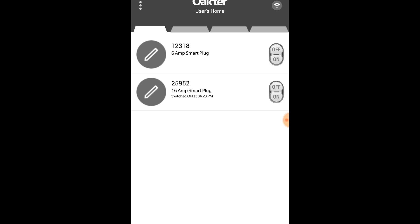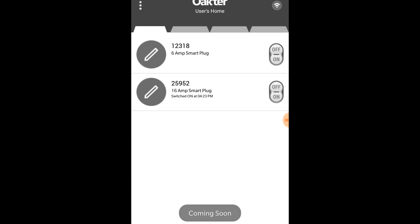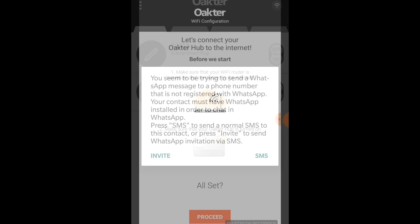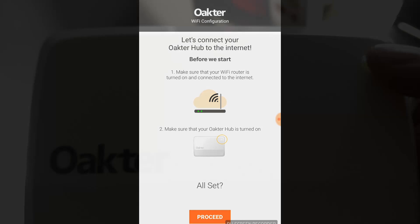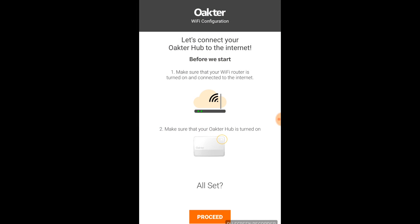At first it seems like there's nothing on the app. However, you will note that the two plugs which you bought with the box will also be shown in the app. There were some issues with the customer services button but I think we can figure that out later. To pair the router, you have to ensure that it's plugged in and it should show a white light at the indicator. It's also mentioned that this light will turn orange once it's paired with the Wi-Fi router.